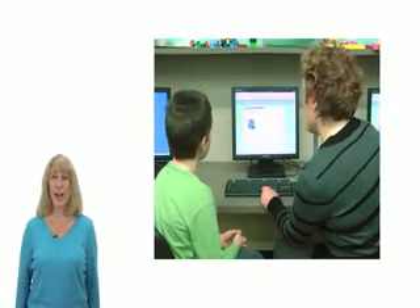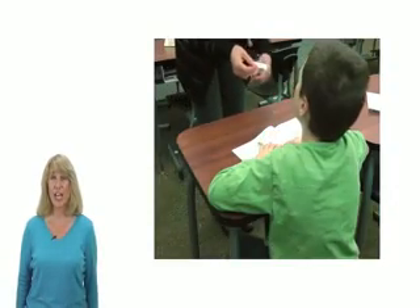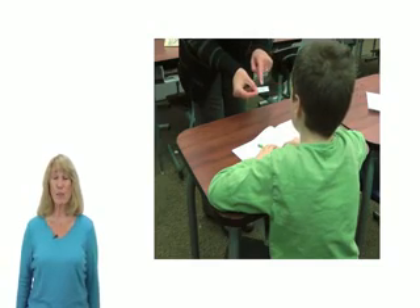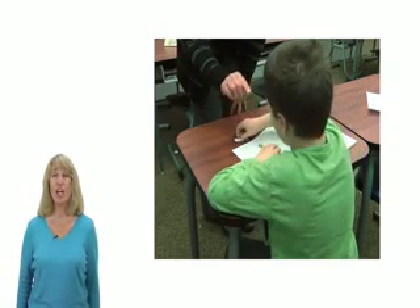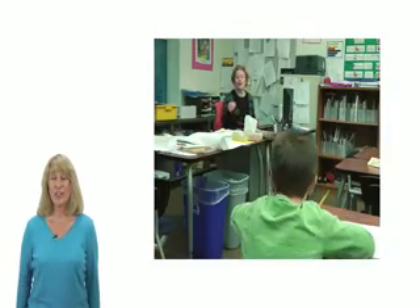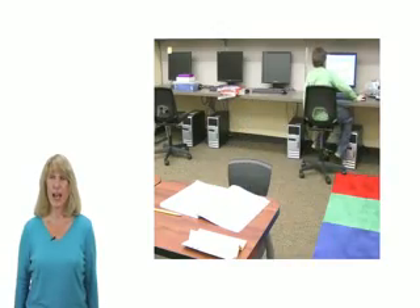Your teacher will show you how to start Extra Math on the classroom computers. Also, your teacher will give you a four-digit PIN number. This PIN number is your secret password for Extra Math. Don't share it with other students. When the teacher asks you to do Extra Math, go to a computer and start Extra Math.